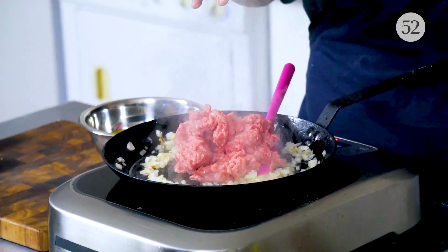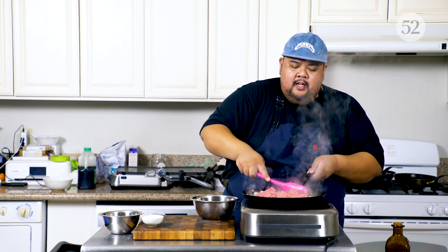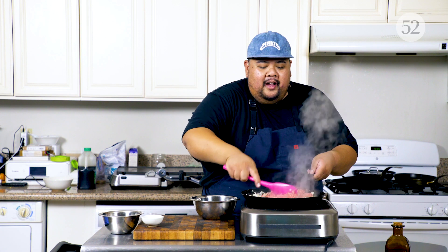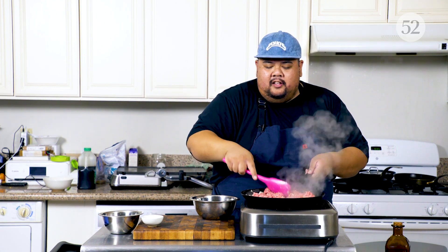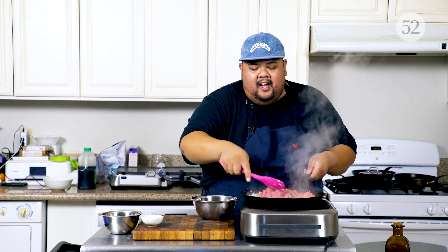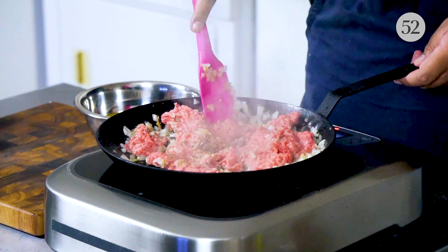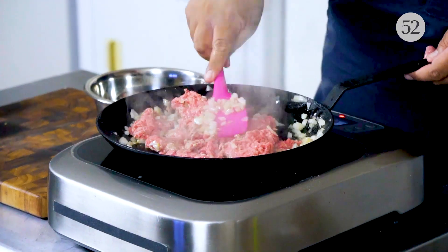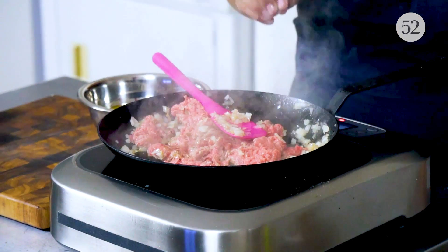It's beef time. I have 80-20 ground beef, and we're going to cook this until it's brown — not gray, brown. I hate when people cook ground beef in a skillet and it's not caramelized. You want to get a nice sear, a nice brown color. It brings out the flavor of the beef. It's delicious and it looks great.